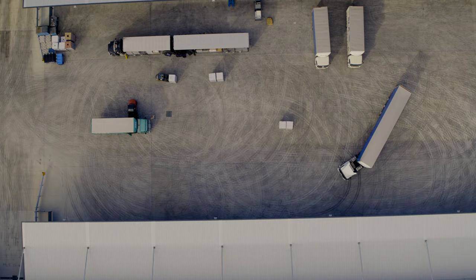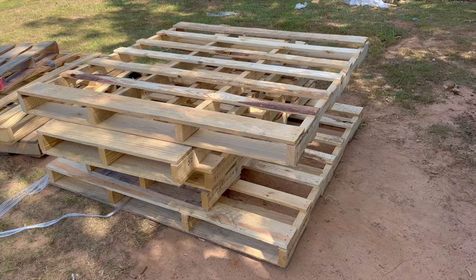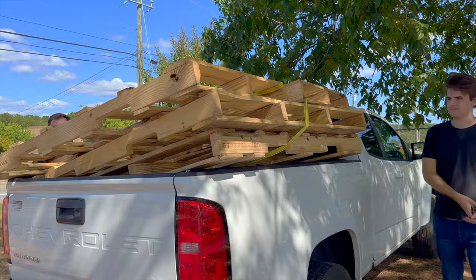The first thing you want to do is look for a hardware store or warehouse, and nine times out of ten, if you ask nicely, they'll give you their leftover wooden pallets for free. There's usually multiple sizes to choose from, and there's usually plenty of them.